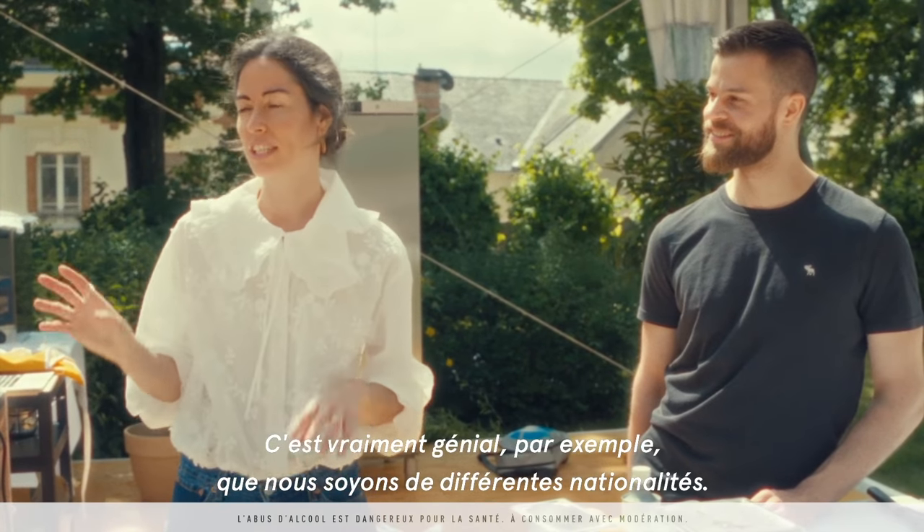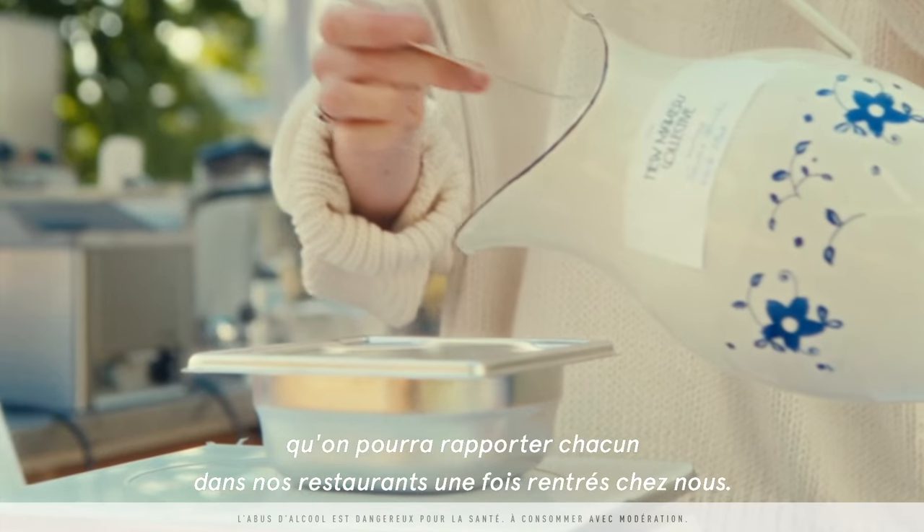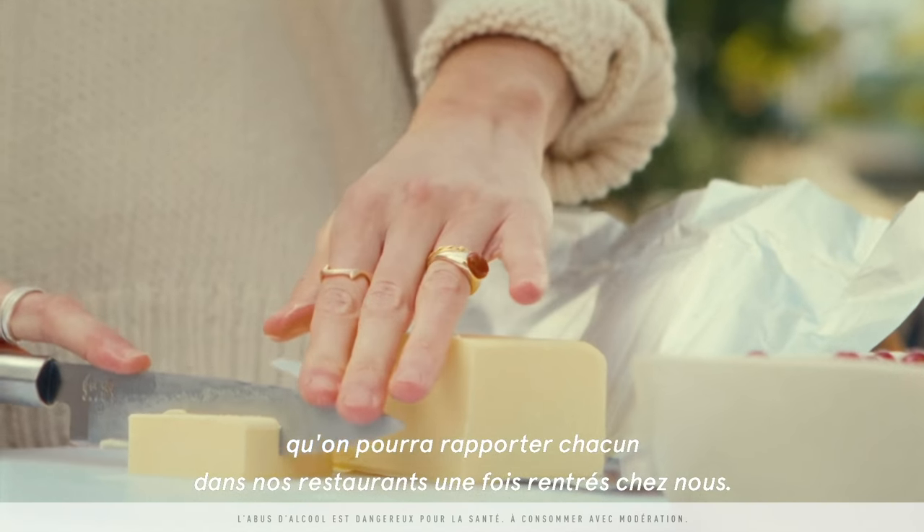It's really great here, for example, that we have different nationalities so we can learn from each other, and I think that is something that we can each take to our restaurants once we go home.